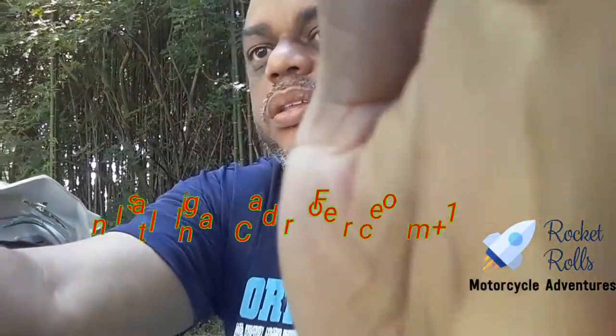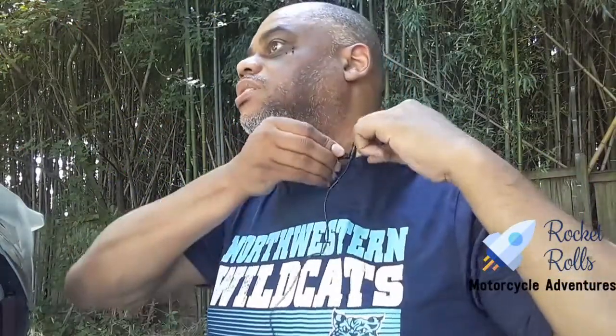Hey, this is Rocket Rolls. We're going to try this with the mic because there are a lot of neighbors out here going hard with the lawnmowers, so maybe we can get a little better audio with the mic. I'm midway through — basically I just had this pushed on — I'm doing a FreComm install and I got a feeling my battery on the phone's gonna die, but we're gonna try to get this on video anyway.